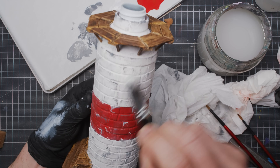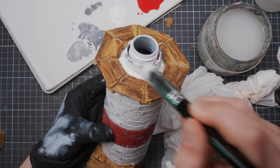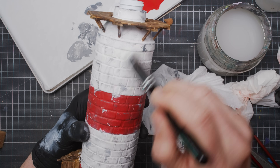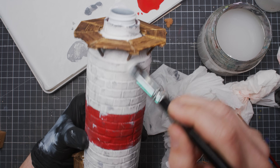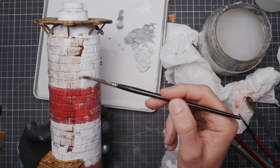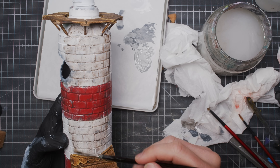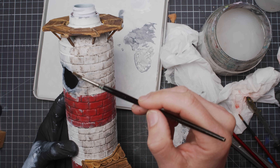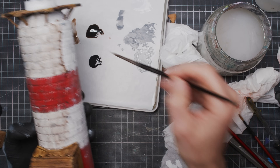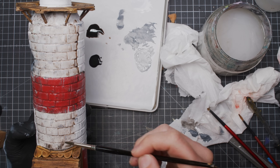A final fast and light-handed dry brush with a bright grey adds a feeling of dirt and wear but also defines all the protruding bricks. And then on top of that some watered down washes — a black and a brown wash just to stain and tint everything into a bit of coherency, and also to get everything just a little bit further away from that still rather stark and bright white.